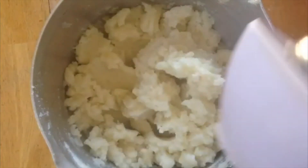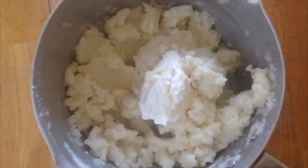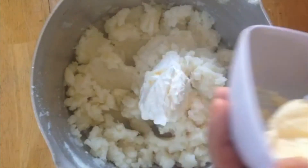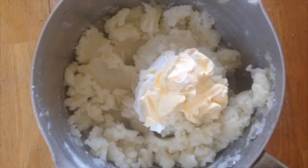You have to do this while it's hot. I've gotten half a cup of sour cream and two tablespoons of margarine — you can also use butter — and make sure they're at room temperature and nice and soft.